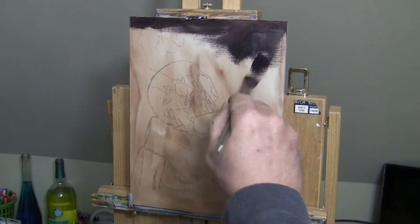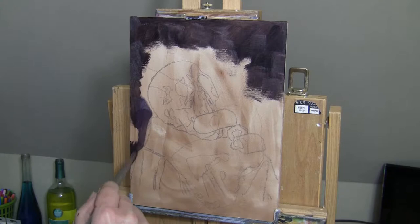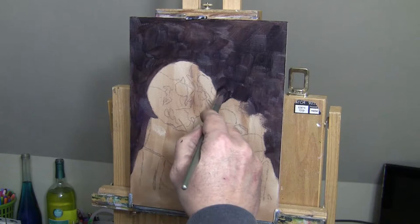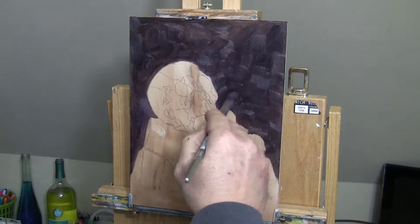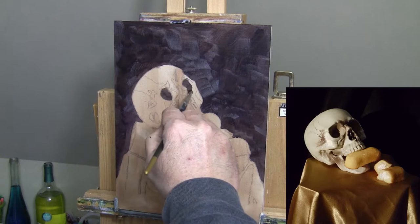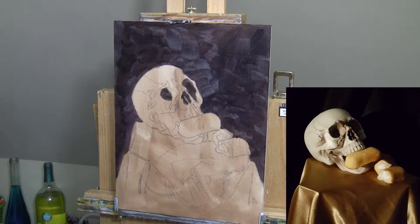So I started with the background on this painting and I was looking at the colors of the Twinkies — they are kind of a yellowish orange color. Same with the fabric covering the platform that the skull and Twinkie are sitting on; that is like a golden yellowish color. So for the background I figured a complementary color to those would be purple. I mixed purple in with raw umber and that gave me the dark background I was looking for.